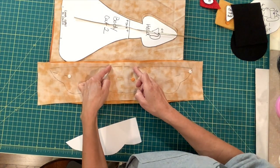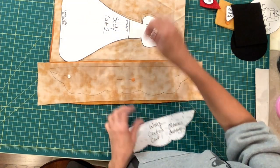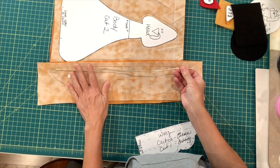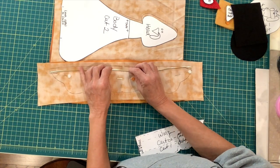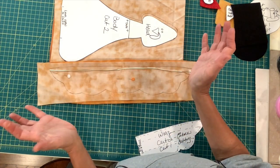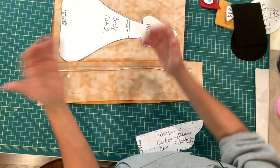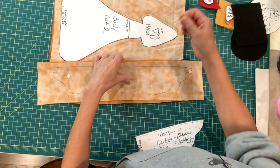You'll leave an opening so that you can turn it right side out. Then you're going to cut a piece of wire about 16 inches long. Before we sew it up, we are going to place the wire inside the wing — that will make it bendable so we can do cute little things like the turkey holding something.